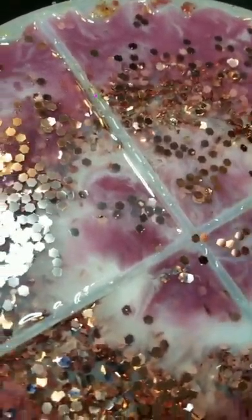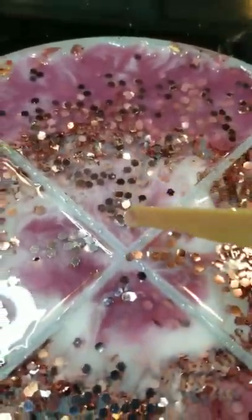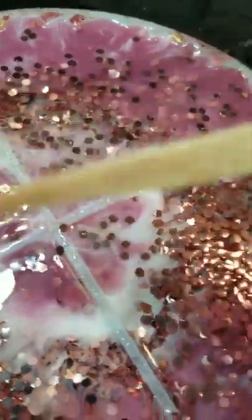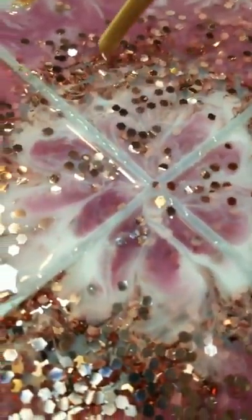It looks pretty bad if you burn the glitter. So I'm just going to move the glitter around in case I burn some — I don't want burnt glitter to show. You can play with it if you want the design to be like a flower. It's actually fun — have fun with it. Don't be angry that you didn't do this or that. Just have fun with it because every design is unique. You just have to play with it till you think, okay, I like this.